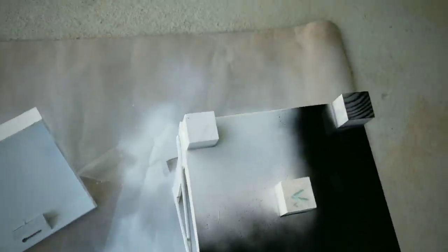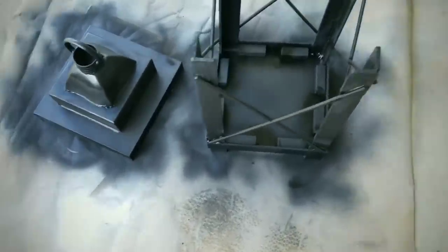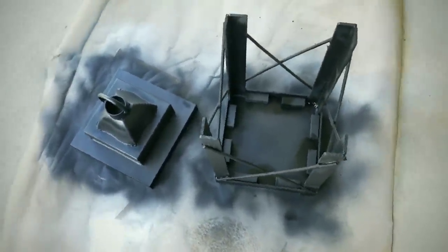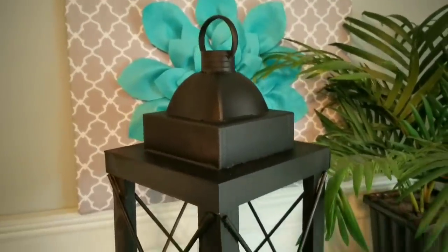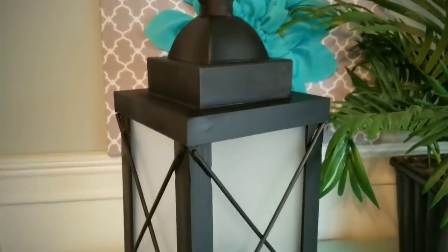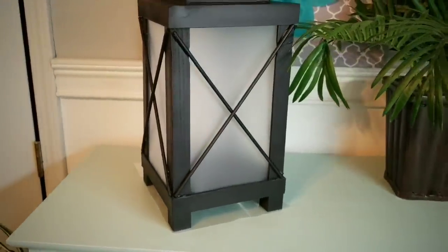Now we want to prime — we're going to apply one layer of primer just to cover the wall art. Once ready, follow up with two coats of black flat spray paint. The project is complete and it turned out so nice. Even the areas where you hot glued and you can see the texture — it looks like iron welding, like you would see in a classic iron lantern.